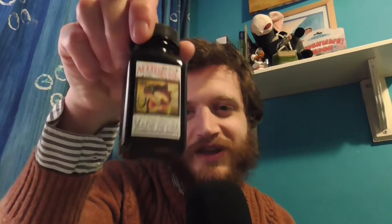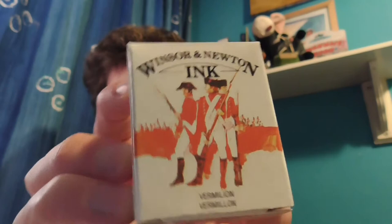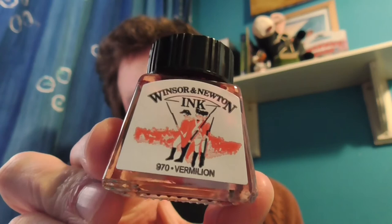We always need some black india ink. Now, this black ink is different to this black ink: this black ink is not India ink and you can put it inside a fountain pen, whereas this black ink is India ink and you can't put it in a fountain pen. And then I've also got some vermilion red ink.